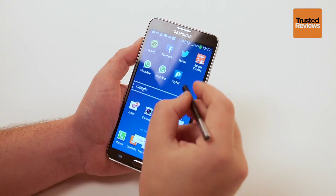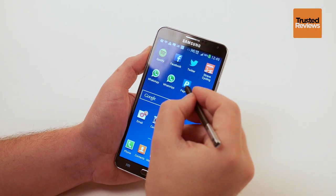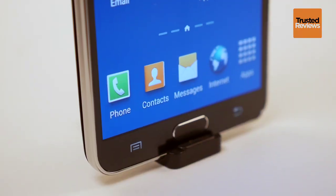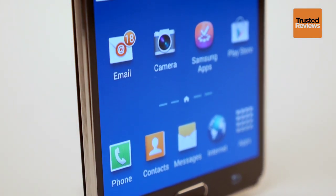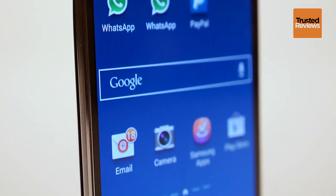The screen is much larger than average though. It's 5.7 inches across and uses the same Full HD resolution as the S4. You might assume that this means the screen is less sharp, but there's still enough pixels to go around. Image quality is very good too.